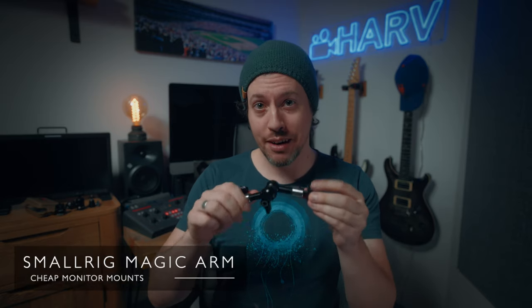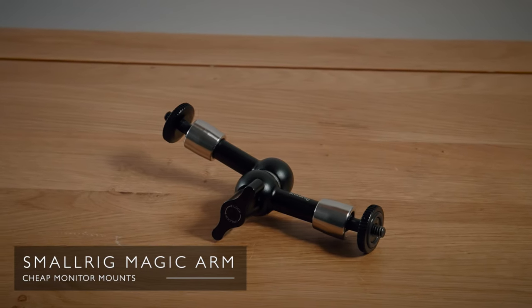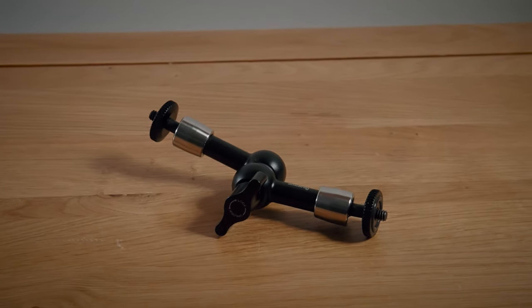Finally we have the Small Rig magic arm, which comes in two different lengths. This is the smaller one at 5.5 inches. It's a different style, I realize that, but definitely one worth including in this video.